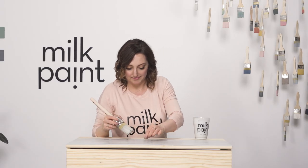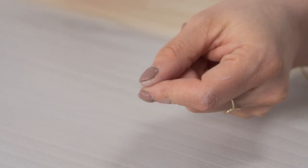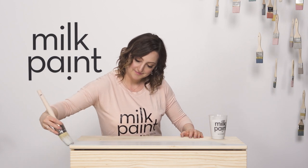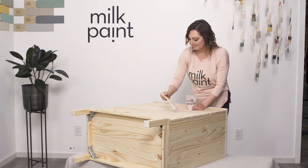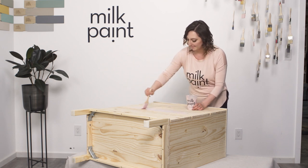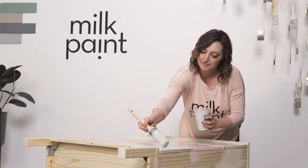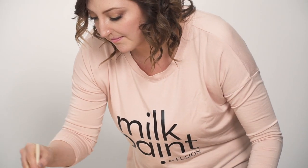If you happen to get a loose bristle from your brush, simply just remove it and even out the finish again. Remember to apply the paint with long strokes from end to end for a smooth, flawless finish. To paint the front, I flipped it on its side as it's easiest to paint when on a horizontal surface with milk paint. First, put a coat on each drawer and let it dry. We will do the blending with our second coat, focusing on getting the wood fully covered before blending.